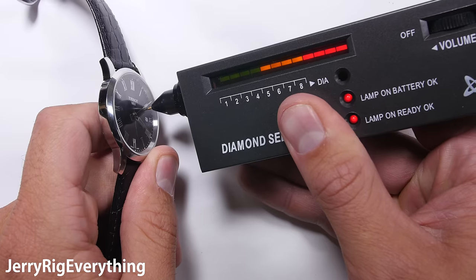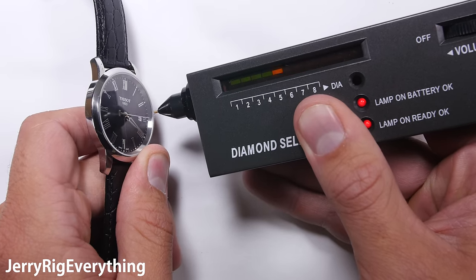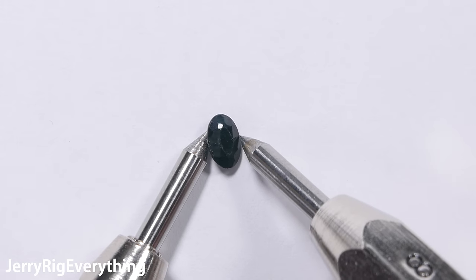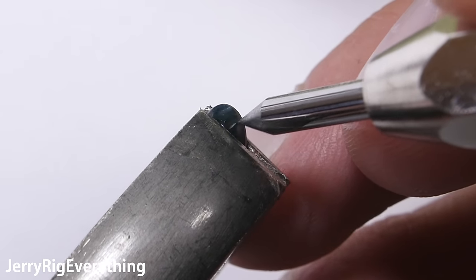The Tissot reading is higher only because it is a larger surface area and easier for the machine to identify. Just for reference, this is a real sapphire — it's a pretty small stone, but still a level 9 on Mohs scale of hardness. This is showing the mineral picks in action, as well as a control for the tester tool.